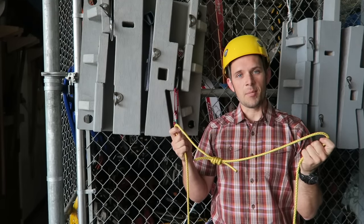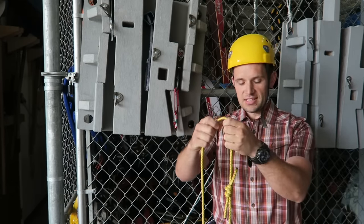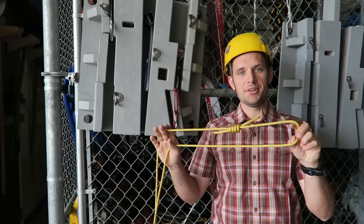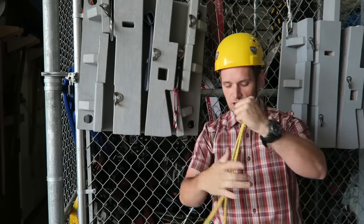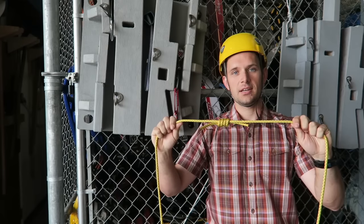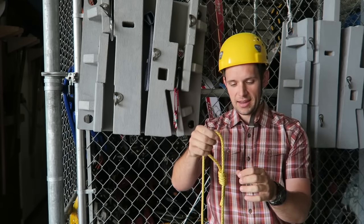When I say cordalette, I'm often referring to a big loop of cord. In this case I've got seven millimeter nylon, started with 20 feet of it, and tied it in a giant loop with a double fisherman's knot. Usually I carry this on my harness, wrapped in a tight package.